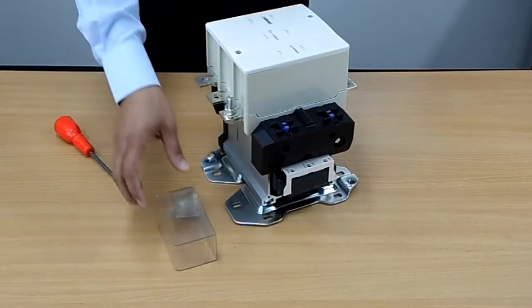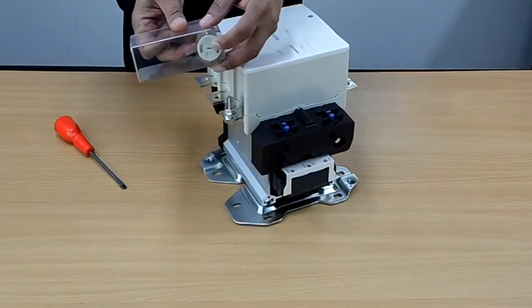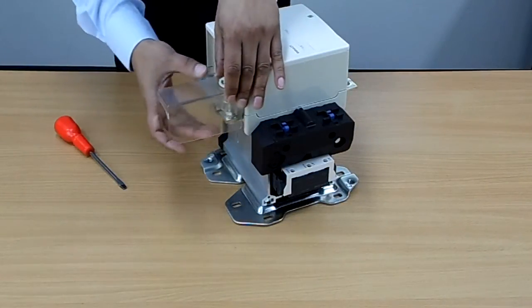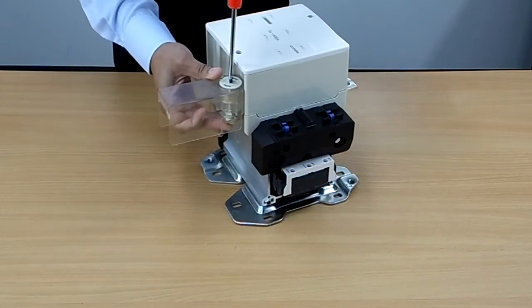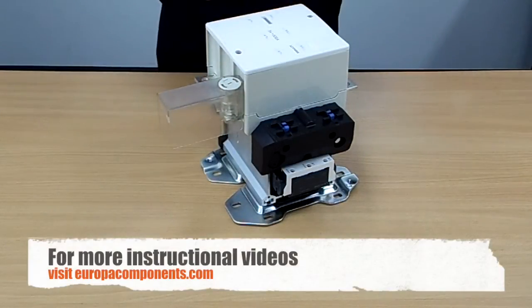To add your shroud, all you need to do is fit it on top. If you notice, there is a slot for a screwdriver. Just gently place it on top, get your screwdriver and screw down. And there we have a shroud for the F range contactors.